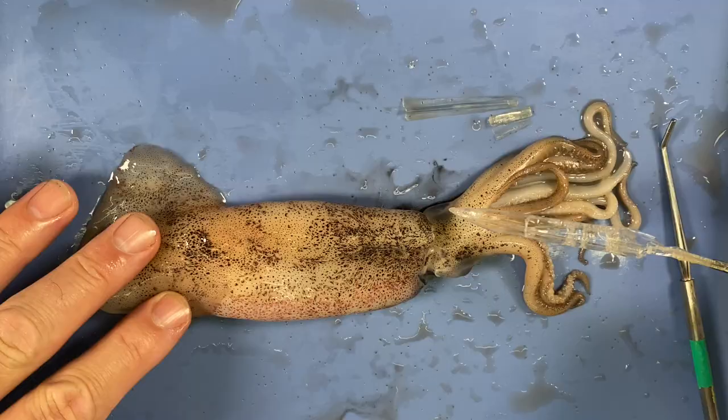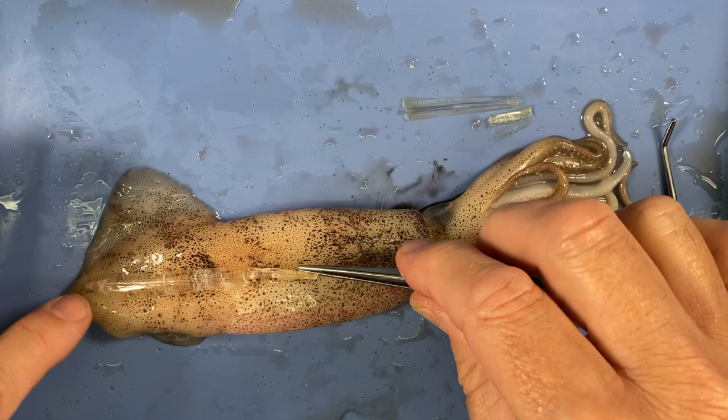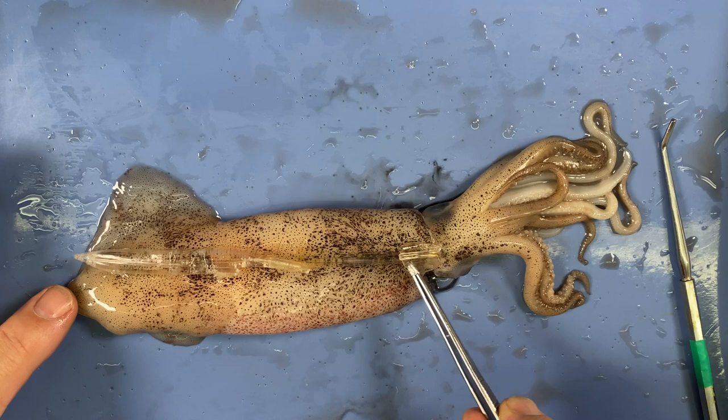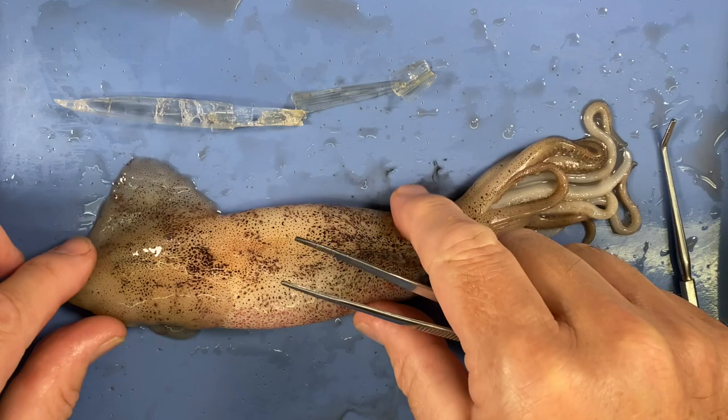This is called the pen, and it's a little bit like an internal shell. If I stitch all those parts together, it gives the animal some rigidity — it gives the mantle some rigidity. Now that it's removed, there's no rigidity to it — it's really very floppy. Next we're going to go into the mouth and I'm going to remove the beak, which is another hard part.